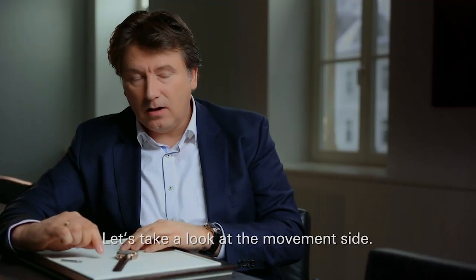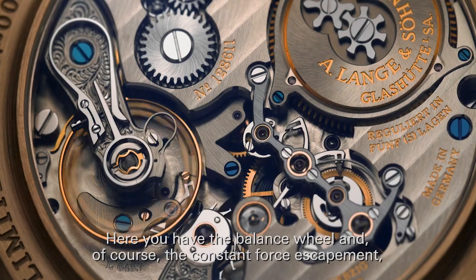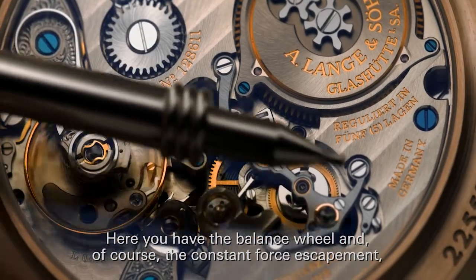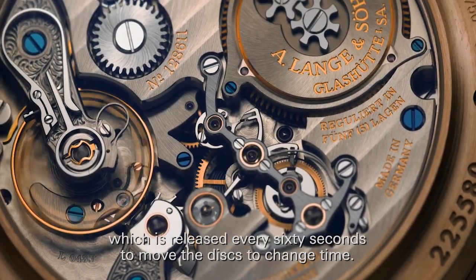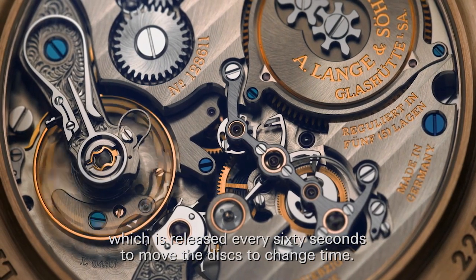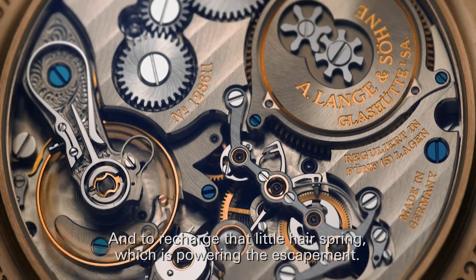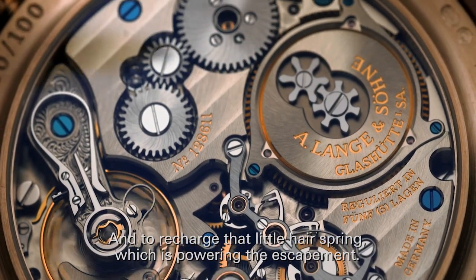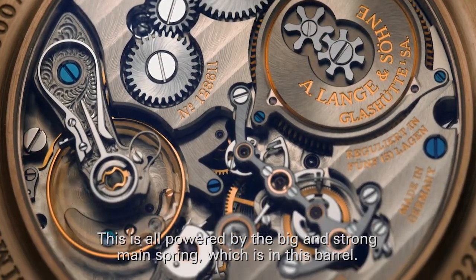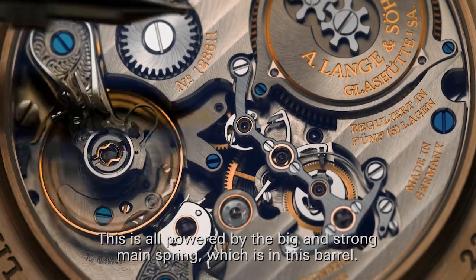Let's take a look on the movement side. Here you have the balance wheel, and of course the constant force escapement, which is released every 60 seconds to move the discs to change time and to recharge that little hairspring which is powering the escapement. And this all is powered by the big, strong mainspring which is in this barrel.